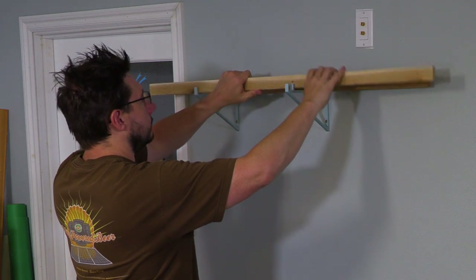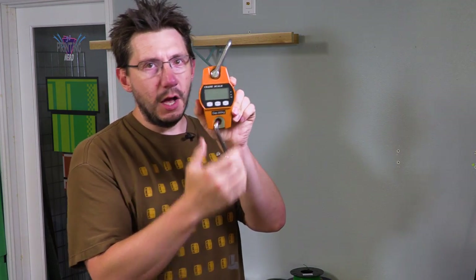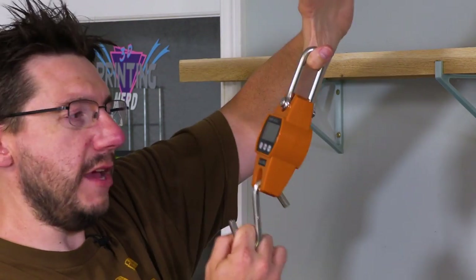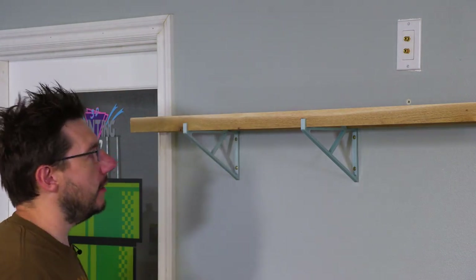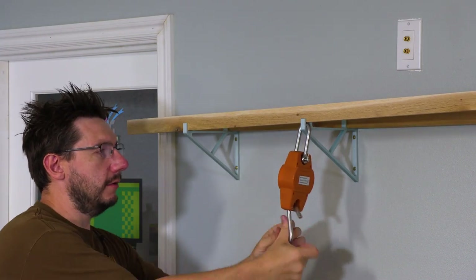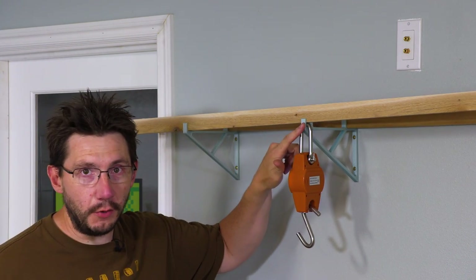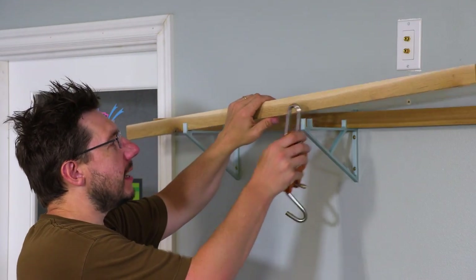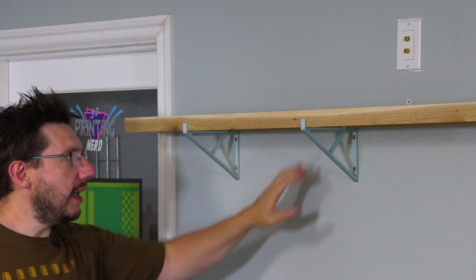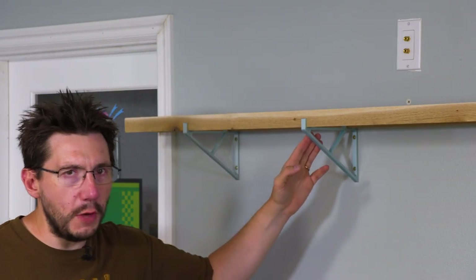Like so. That fits. But will it hold filament? I got this crane scale. So it measures how many pounds I can pull down on this. If I put it right here and pull down, I've got more than 21 pounds of force pulling down right here. The way I designed these was so that the force wasn't just on the front — it's on the back — but it's even because the spools sit in the middle. So if the front can hold more than 21 pounds of force, the back could probably hold more than 21 pounds of force.